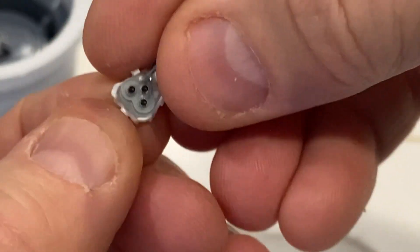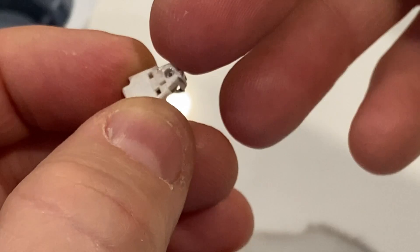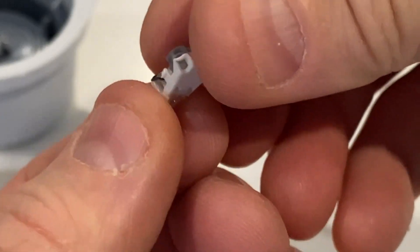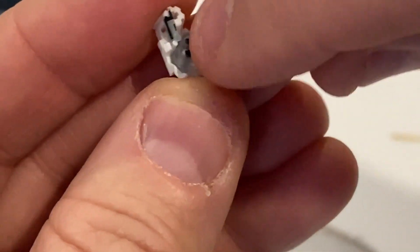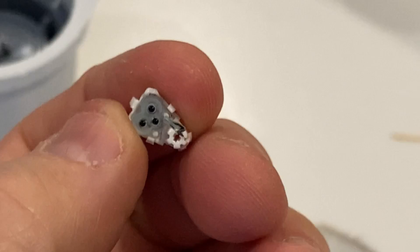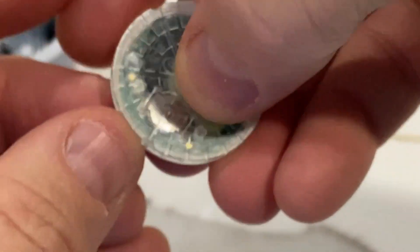Now, how do these work? From what I've read, there's an enzyme that somehow is able to recognize glucose. When it reacts with the glucose, it produces hydrogen peroxide radicals, which I think then in turn react with some metal within the electrodes and produce some kind of a current. So that's basically what's going on. These three contact points here mate with that area there — because it goes flat like this.